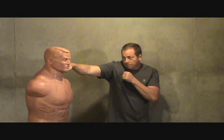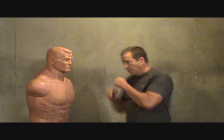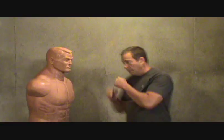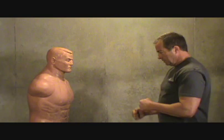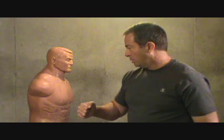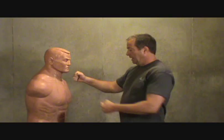Instead of throwing a regular jab, which is a little more uncomfortable, if I'm throwing this way it comes from the center — to his ear if I'm off to the side. It's a lot harder for the opponent to see that coming than if it's a round punch. If I was going like this, he's got more time if he's experienced to move out of the way. Basically you just want to spend about 15 to 20 minutes a night practicing that punch. The BOB is the best trainer because it's the closest thing to a human being.